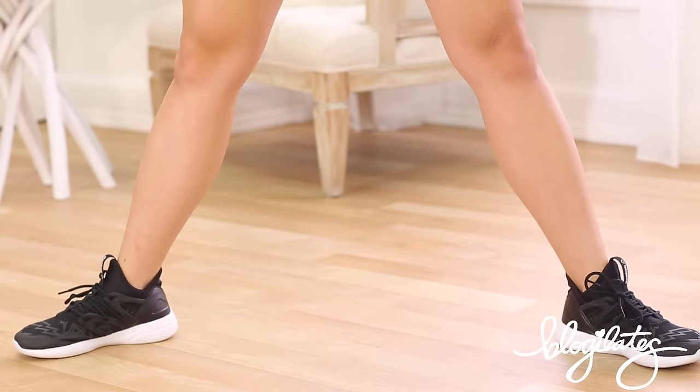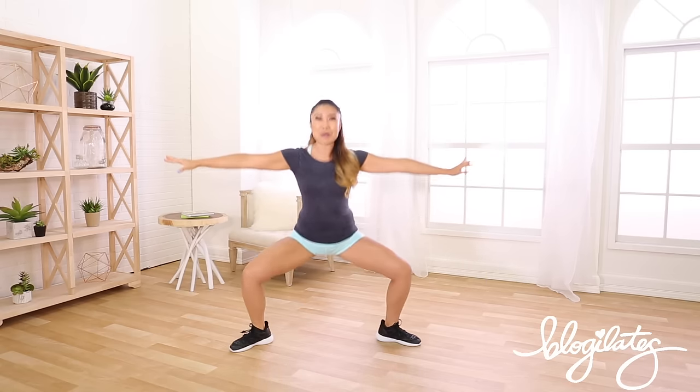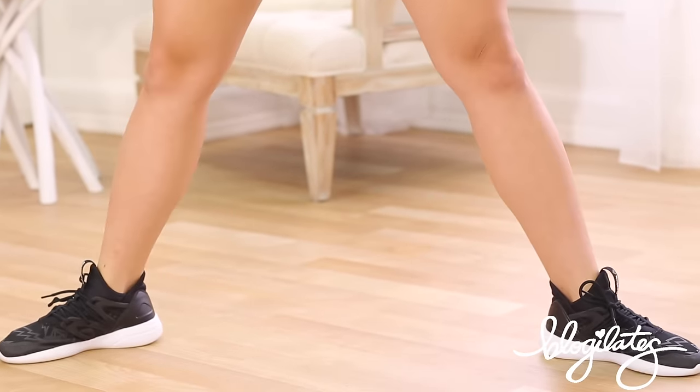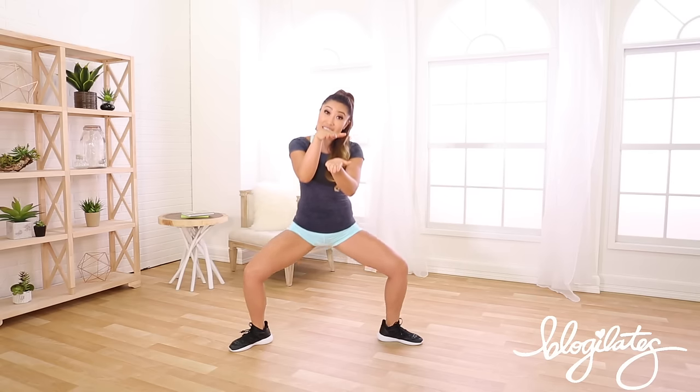Let's bring those legs out. We're gonna bring our arms out nice and soft. We're gonna go down, lift, lower and lift. Feet flat for this round. Down — eight more, let's go. Boom, and up. Keeping it tucked. Four, three, two — hold one. Arms front, it's a pulse, pulse, pulse. Nice and low, nice and small, right here. Back tall.